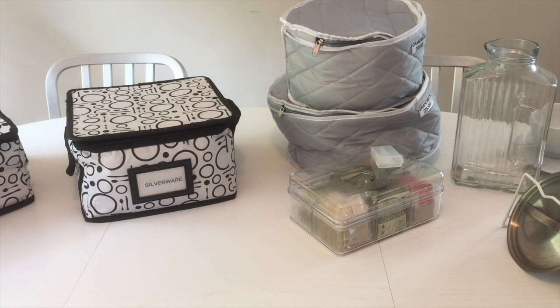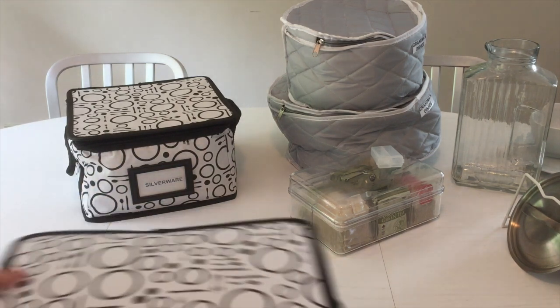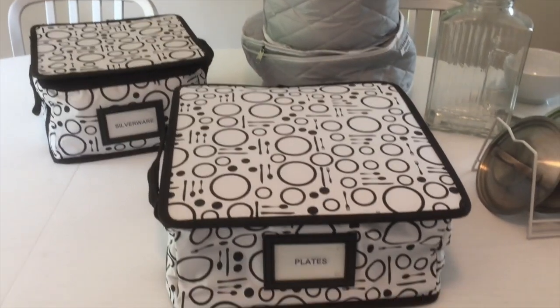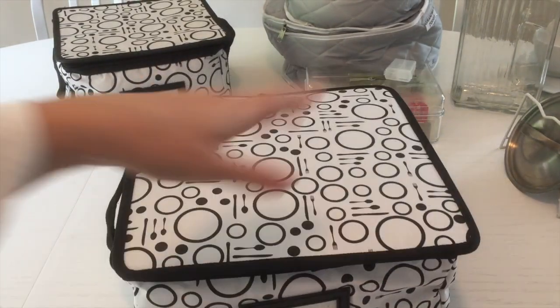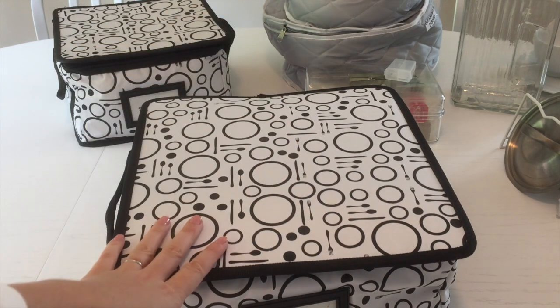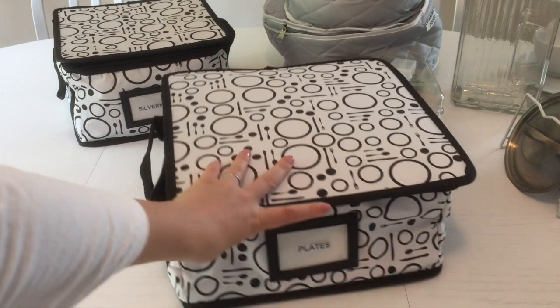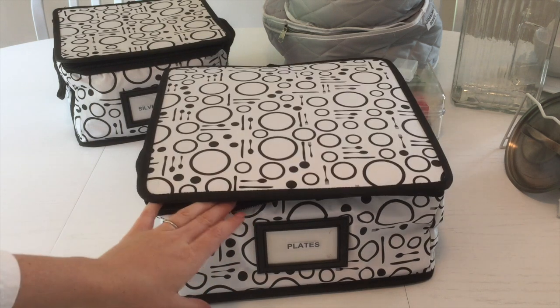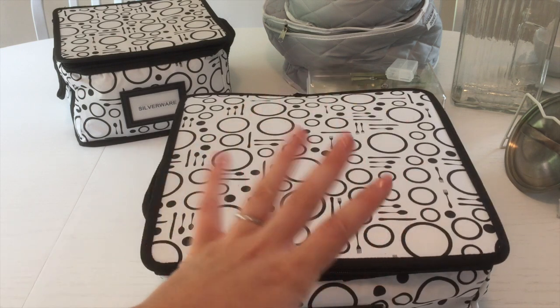First up, I have these containers from the Container Store. They are a little bit more expensive than others, but they're totally worth it — they're pretty sturdy and they have a place for you to put a label. I put 'plates' here. We have so many plates from our wedding, so this is where I store the extra ones.